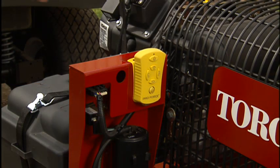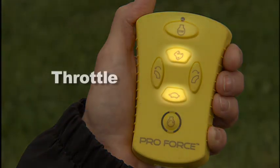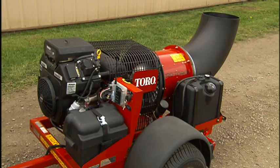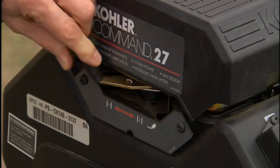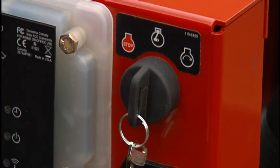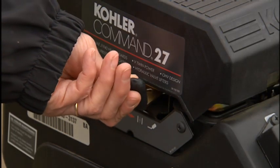The ProForce comes with a wireless remote control that operates start, stop, throttle, and blower nozzle direction. Start the engine manually for the first start of the day or when the engine is cold. Activate the choke and turn the key to start the engine. After the engine is started and running smoothly, deactivate the choke.